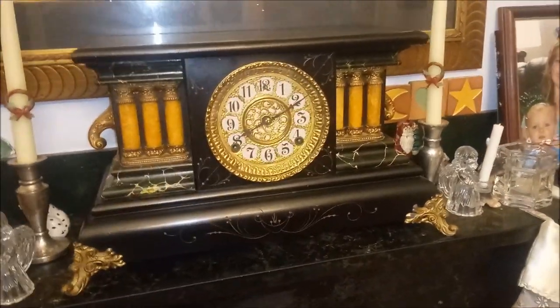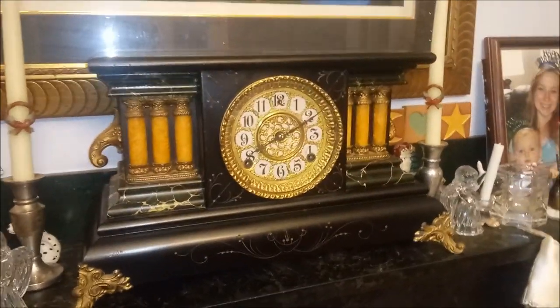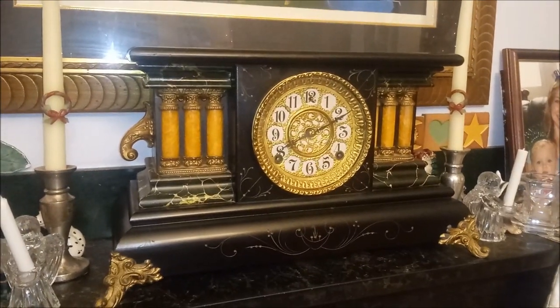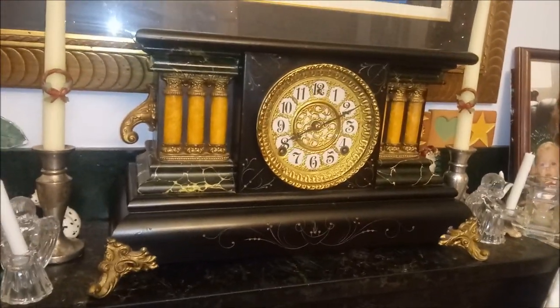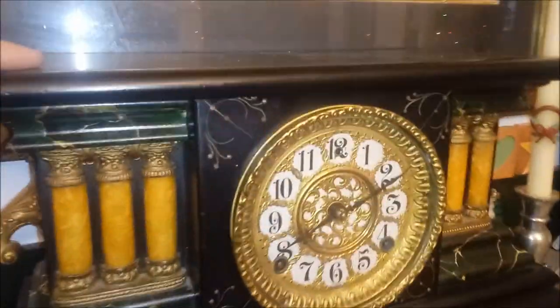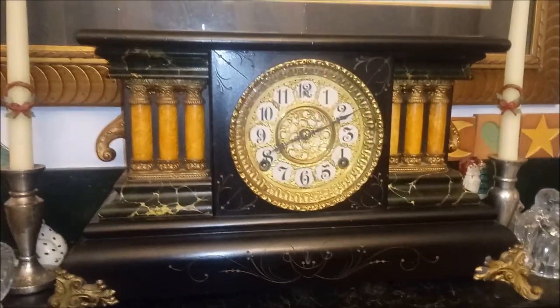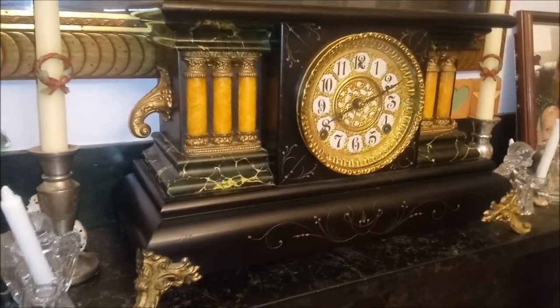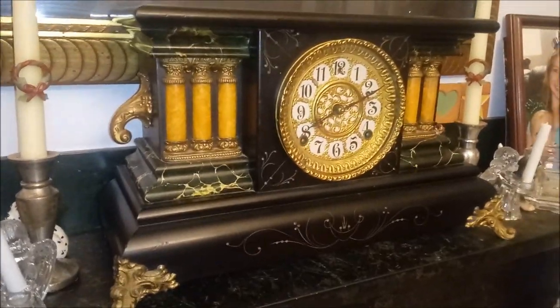These clocks are known as the Black Mantle Clock. Prior to this style, similar clocks were made of marble and cast iron. So you can imagine the weight, with the top being marble and the bottom marble or all cast iron. All of these parts would have been cast iron and then screwed together. You can see one of my videos of a cast iron Black Mantle Clock to see how they look inside. But they are very heavy clocks.